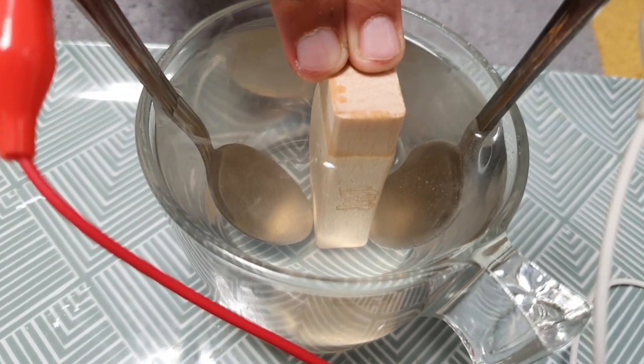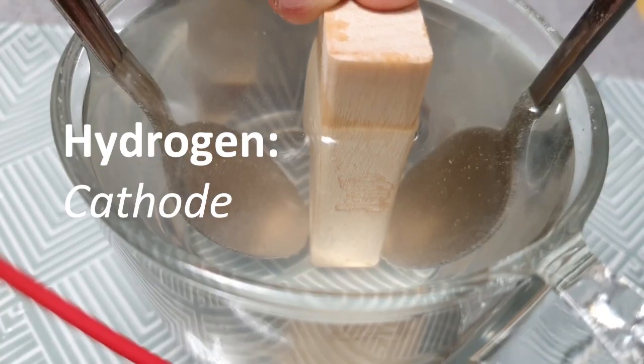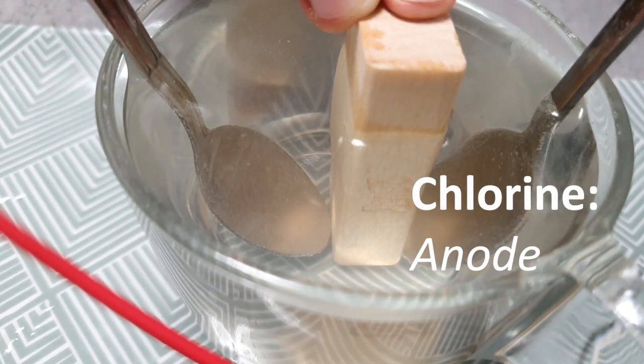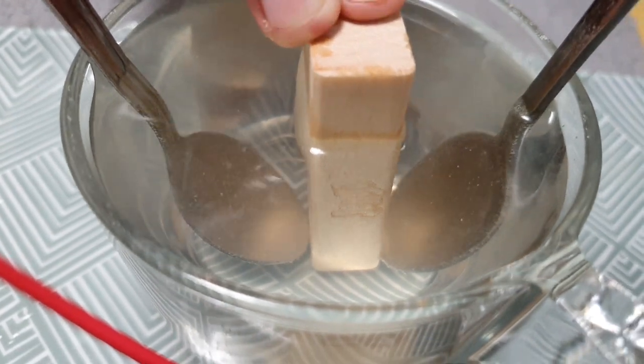The electrolysis process has started. As you can see, bubbles are rising up — there is hydrogen gas on one electrode and chlorine gas at the other electrode. If you want, you can collect the hydrogen gas.